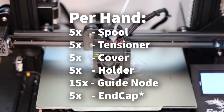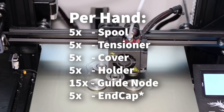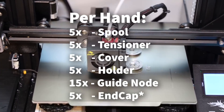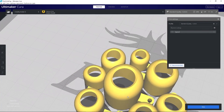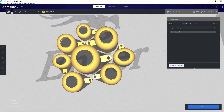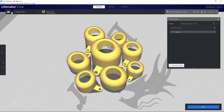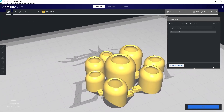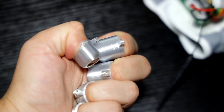For each hand you need to print five spools, five tensioners, five covers, five holders, fifteen guide nodes, and five end caps. One part you'll need to experiment with is the end caps — you need to print one for each finger but it has to fit your finger perfectly, so you'll need to resize it in your slicer. Personally I just print a bunch of sizes until I find one that fits each finger.